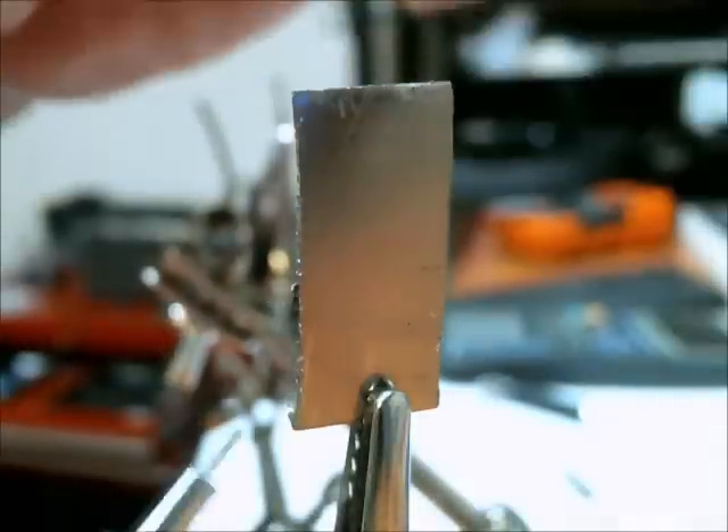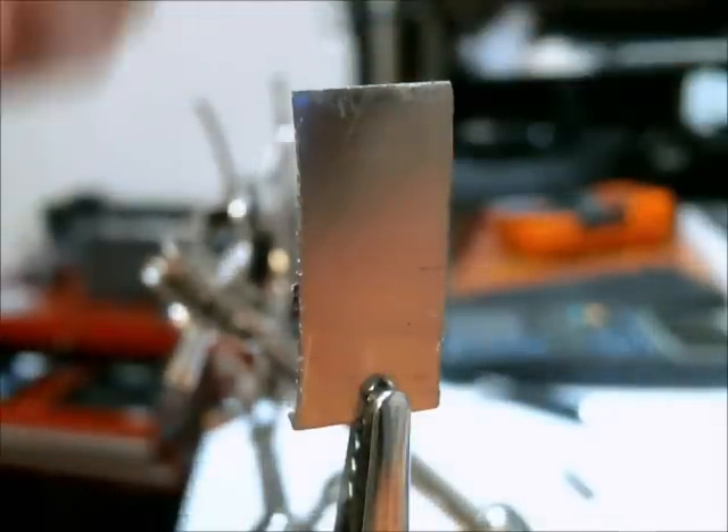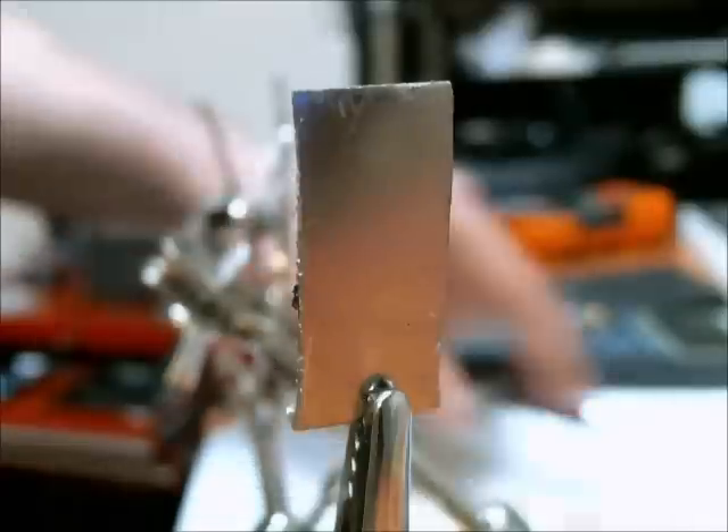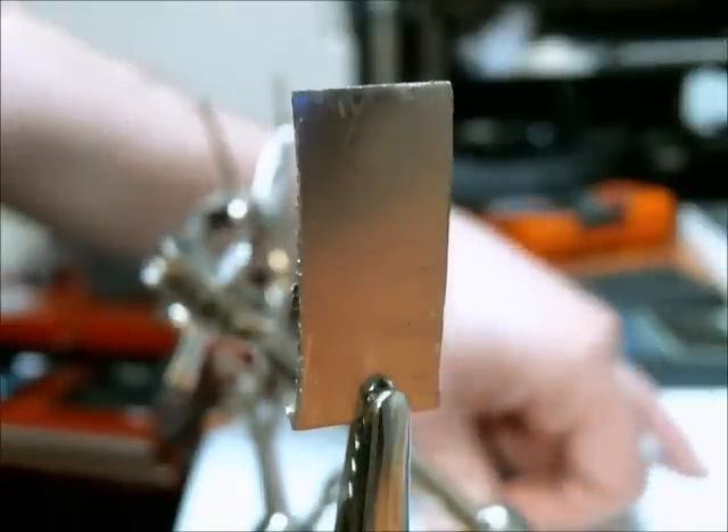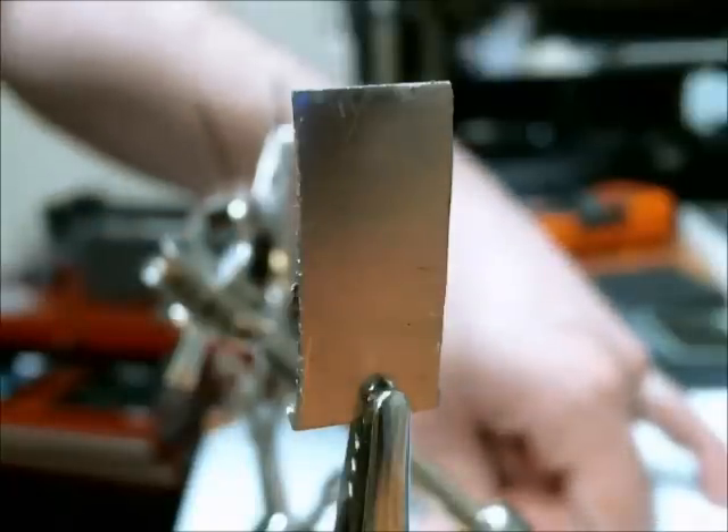Here is the nickel anode I'm going to be using. I took some measurements and the volume comes out to 156.4 cubic millimeters.